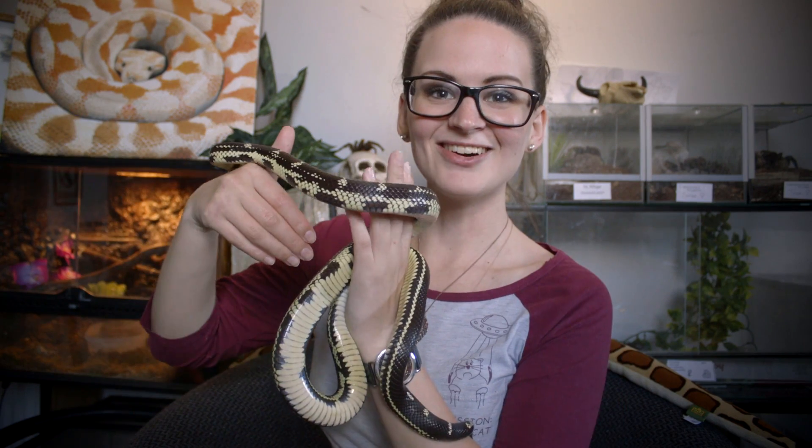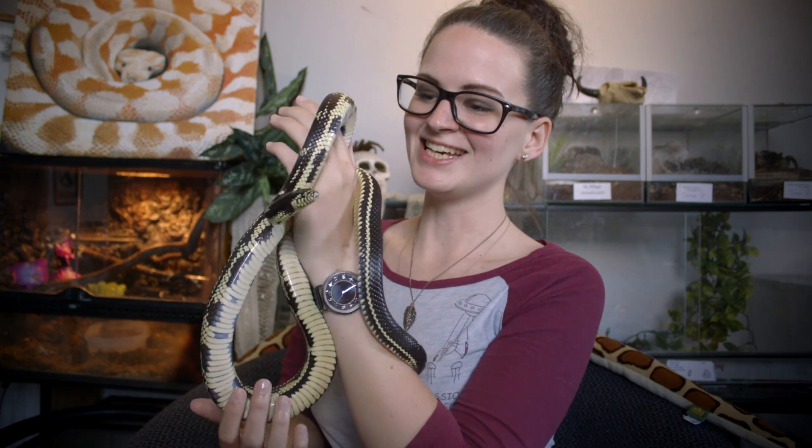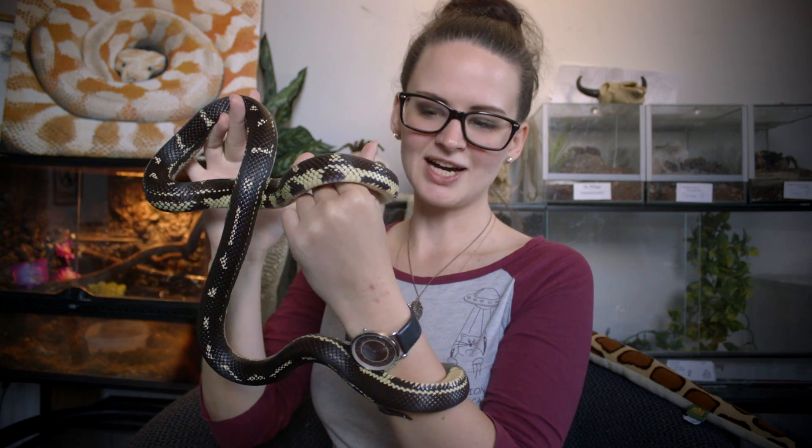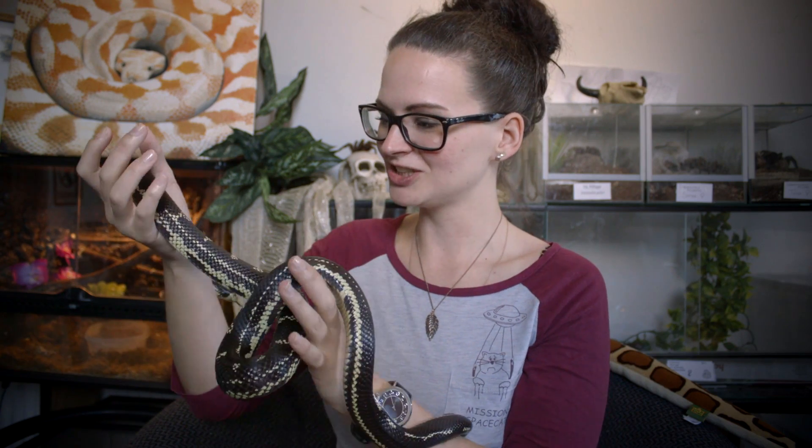I'm very happy with this. Let's take a look at the snake whose shed this belonged to — here is Barnaby. As you can see, the colors are way more vibrant than before. When they're going into shed they get a dull color and become a bit rough to touch, but just after the shed they are very soft and their colors are magnificent. She's almost shining, and this snake made that very long shed you just saw.